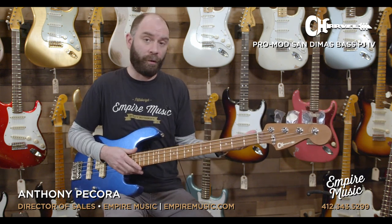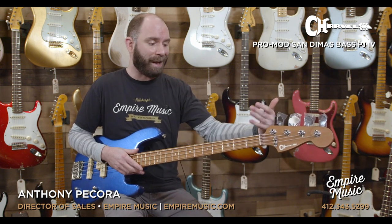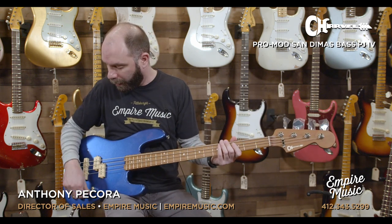It's like a scooped-out modern P bass, man. It still has that thuddiness that a P bass has on the back end, but it's got that really punchy front end. It sounds great. Then we'll go back to the J pickup.